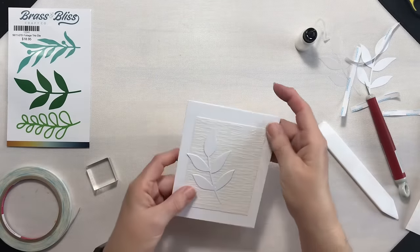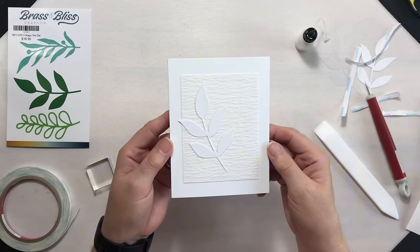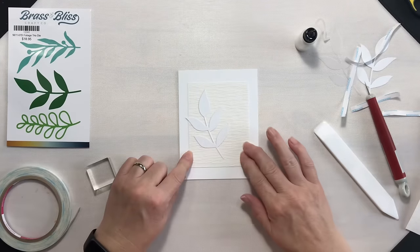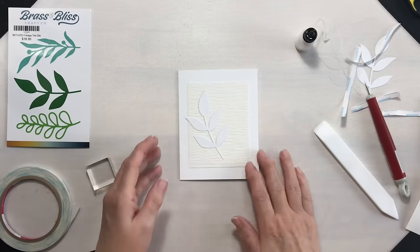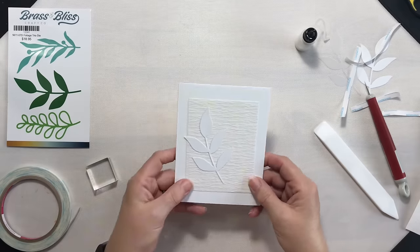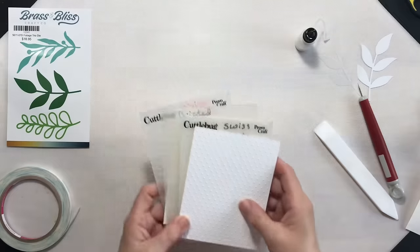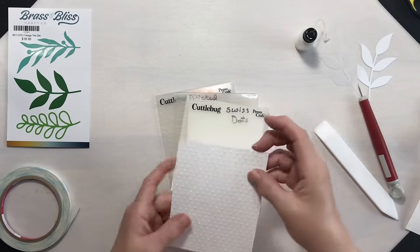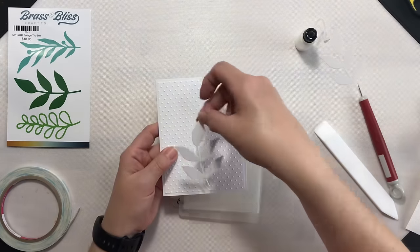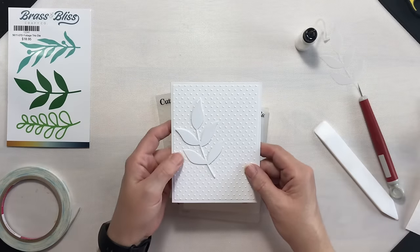There is our first card — it's very simple and very clean. A sentiment right along the bottom would be nice, or maybe one up top, or maybe it doesn't need a sentiment at all. So there's our first option. Another card we can do is easily just add an embossed panel and then take one of our leaves and add it on there — another super simple pattern.